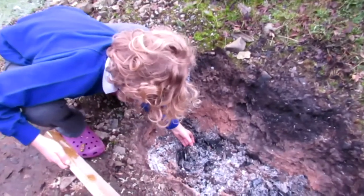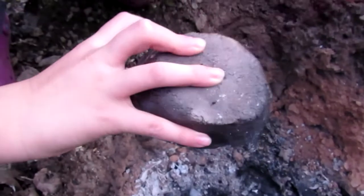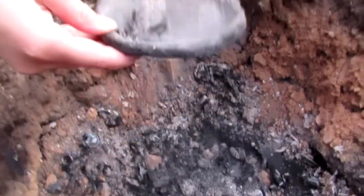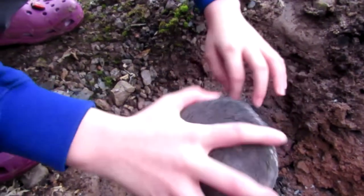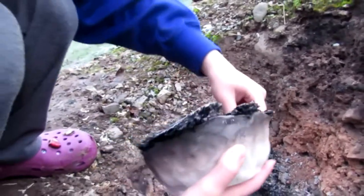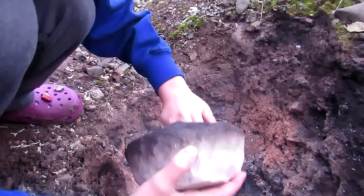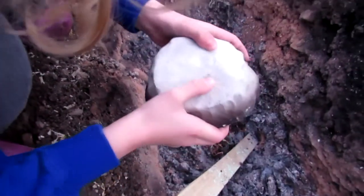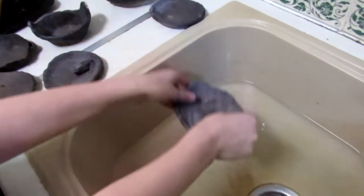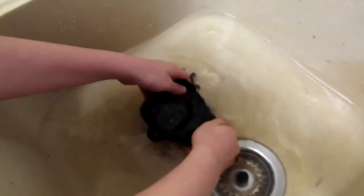In the morning it was time to dig up our pottery. It's a big ball. Now we need to clean the pots. A hand came off!